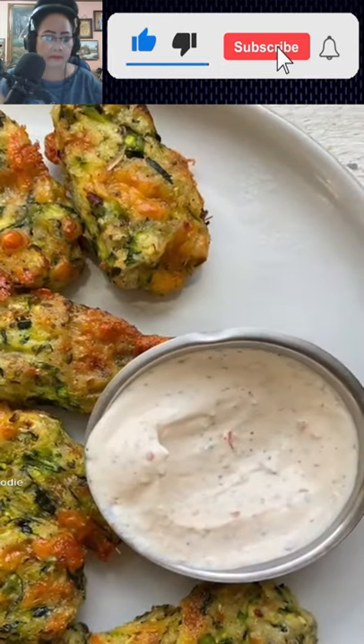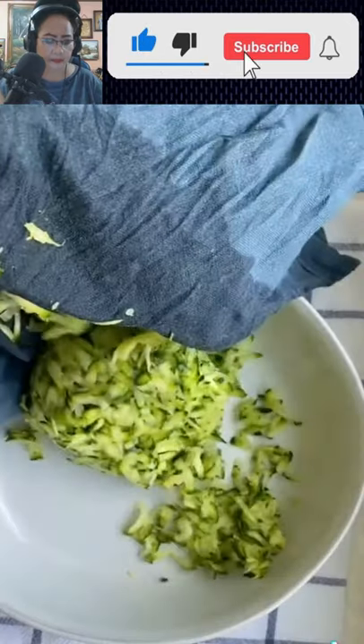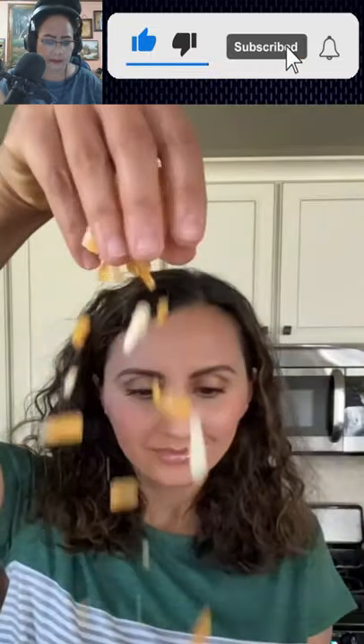Some people on Instagram have some very creative things to say about this recipe. For the most part though, most people enjoy the fact that it's a low carb tater tot recipe made with zucchini, egg, breadcrumbs, spices, and lots of cheese.